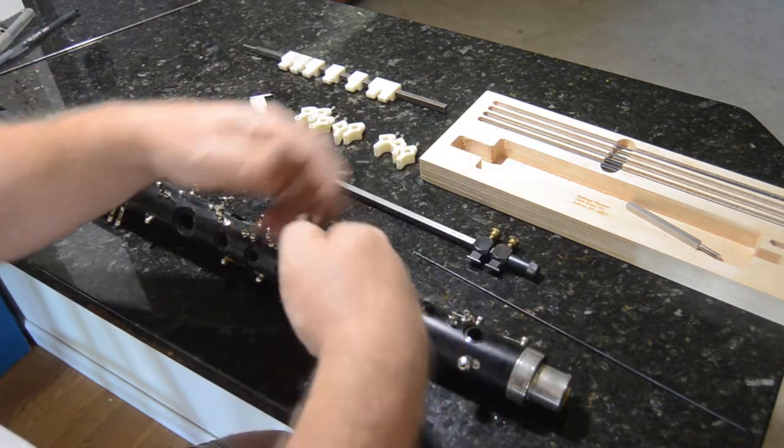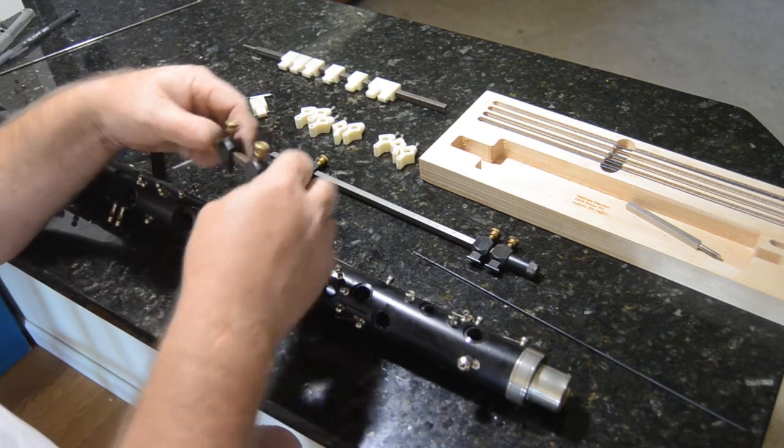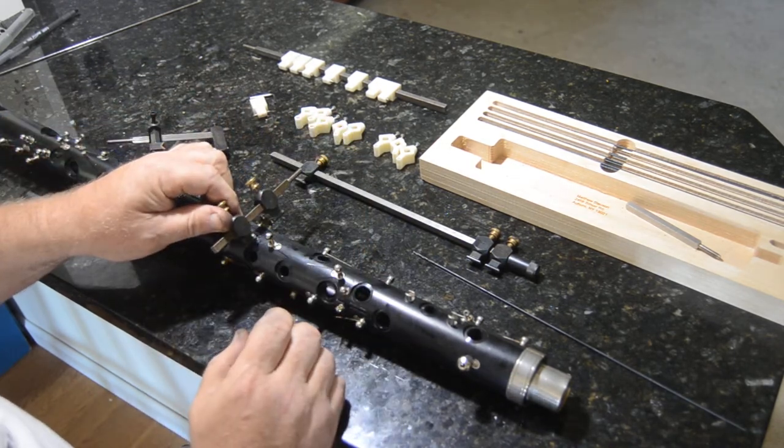I also have a shorter version, so if you're doing your cross drilling posts this way you can set it up that way.